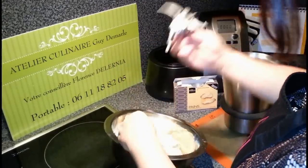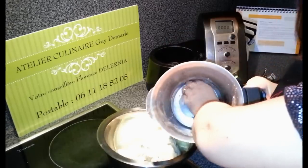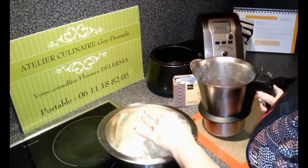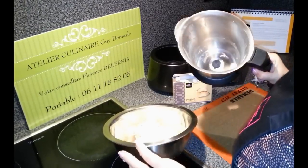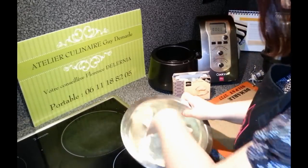Il y a aussi un plan B : on remet les lames à l'intérieur du bol, on met un peu d'eau chaude, un peu de liquide vaisselle, quelques grains de riz, et on met un turbo de 10 à 15 secondes. Ce qui fait que ça se nettoie tout seul, on n'a plus qu'à rincer. Voilà, le deuxième plan B.